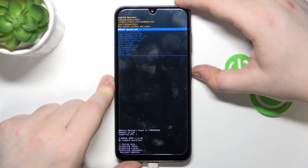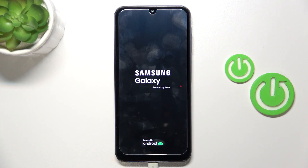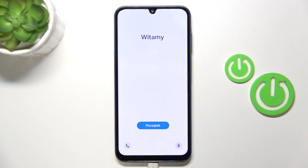And now you have to choose reboot system now to go back to your Android system. Your device is now back into its factory mode and you have to do the phone setup all over again.